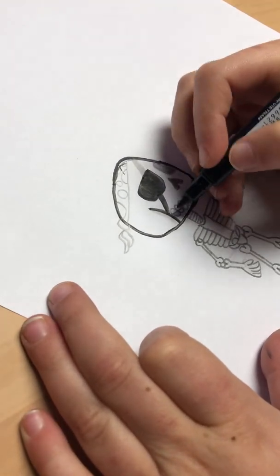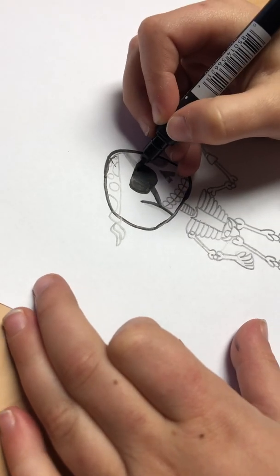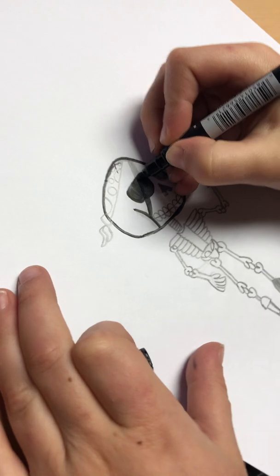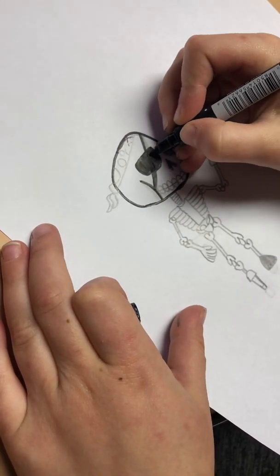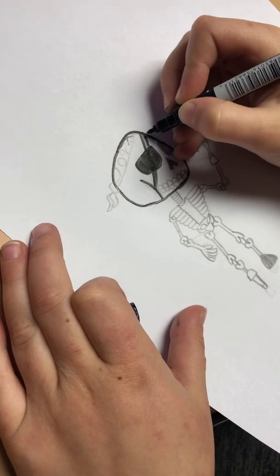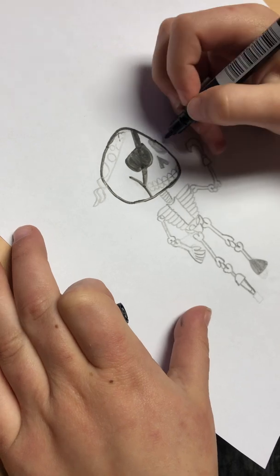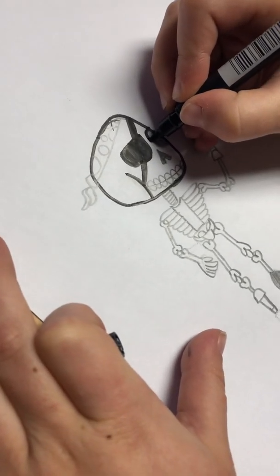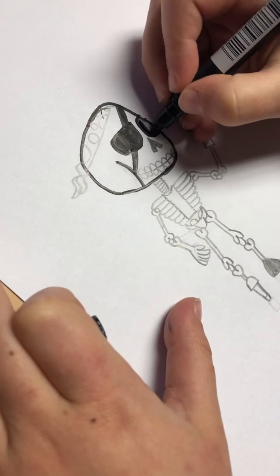And then we're going to do the same thing — not at the bottom, we're going to do it up here. So we're just going to kind of do it like this — continue the line. And then do that again on this side, and color that little line that you just made in. And then you're going to kind of draw a rectangle, like a round rectangle circle.